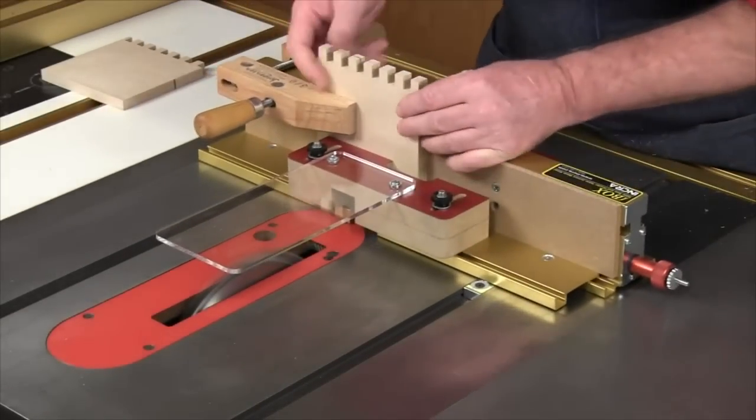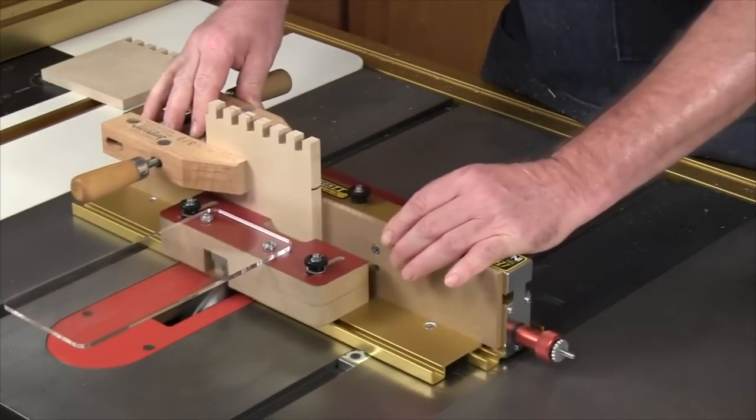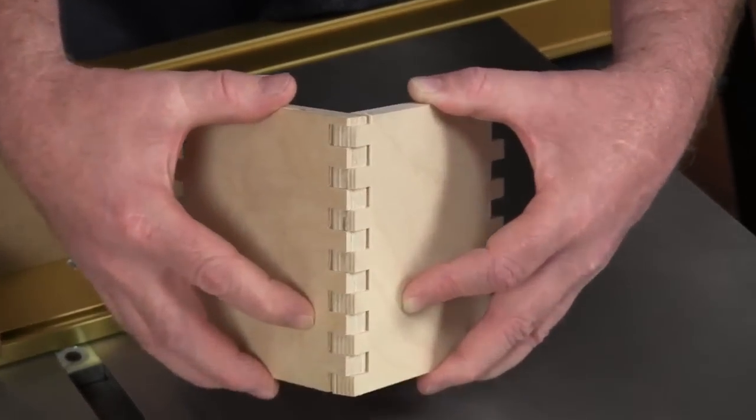Combine it with your table saw and the iBox makes even difficult to cut materials like plywood easy to join, and the results are always perfect.